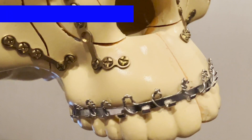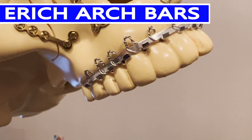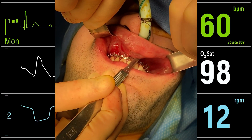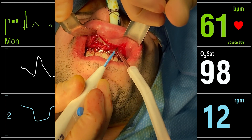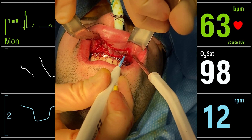This procedure is done in the operating room under general anesthesia using a nasal intubation. Since this patient is in Invisalign, I placed arch bars to aid in the surgery and in the post-operative treatment. Once the patient was prepped and draped, I made a mucosal incision from first bicuspid to first bicuspid.